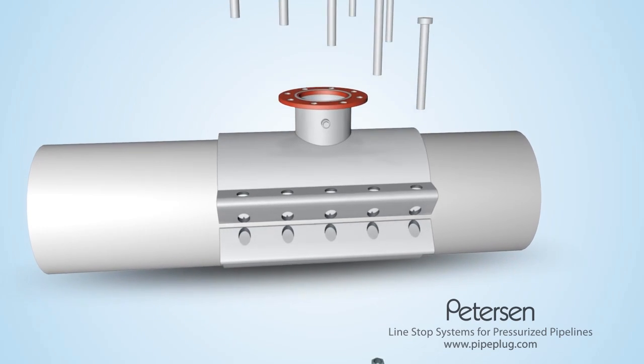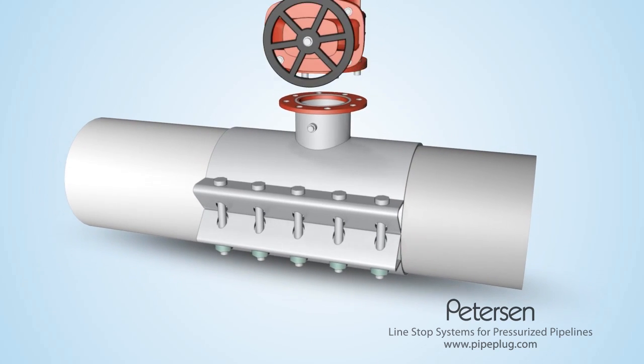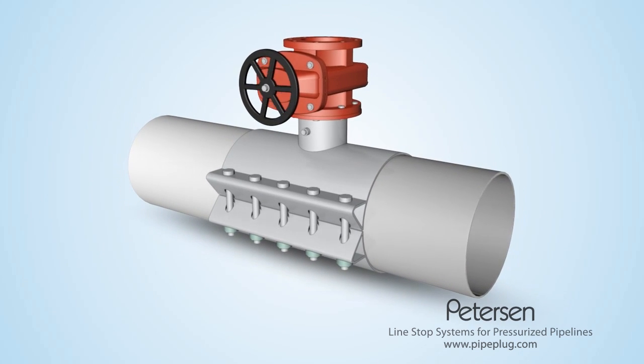Begin by simply using an existing nozzle or installing a tapping saddle and valve and make the hot tap as usual.